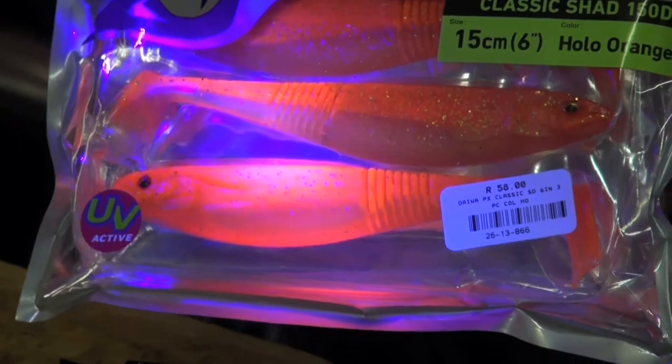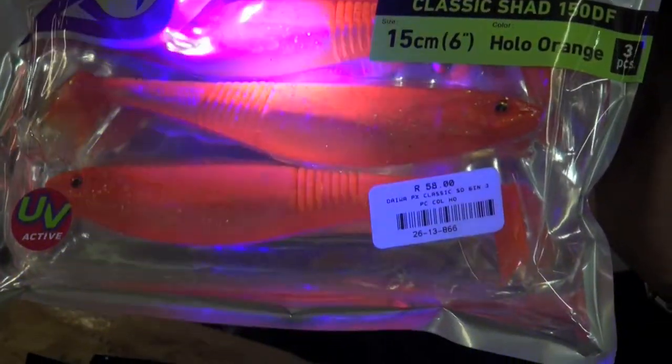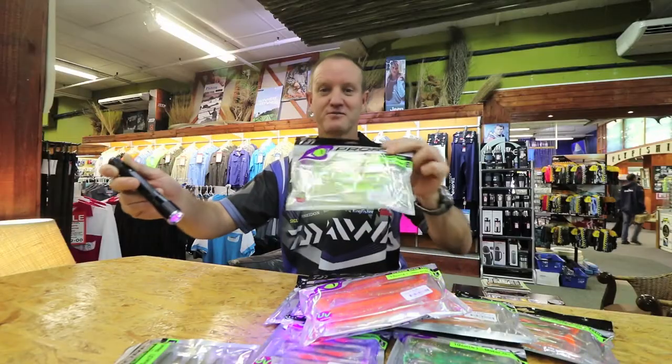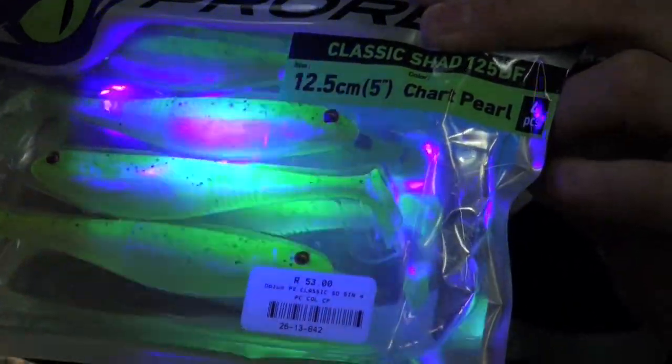If you know the Mazepa Killer, which used to be our favorite seller, this is now going to take over from it. I promise you guys. Look at this for a chartreuse color — look at that. That is absolutely phenomenal.